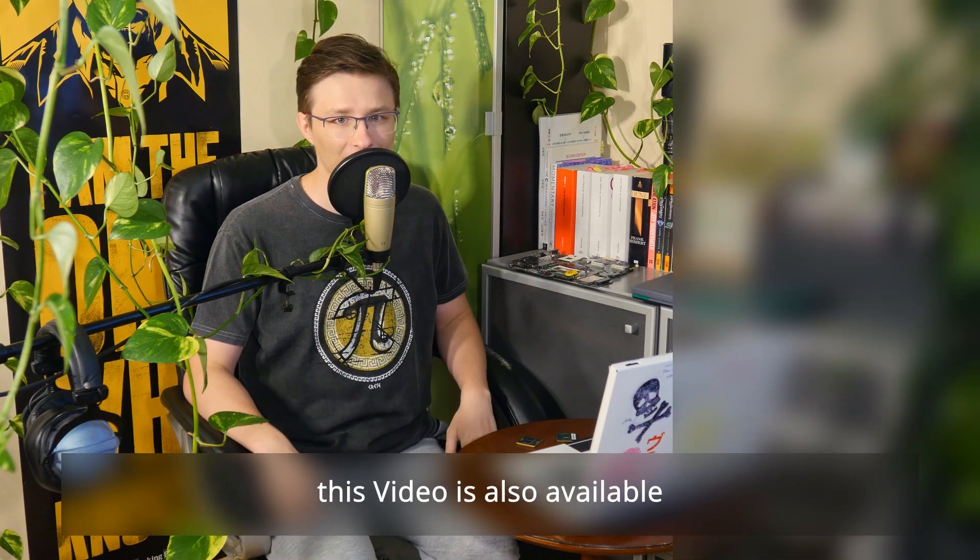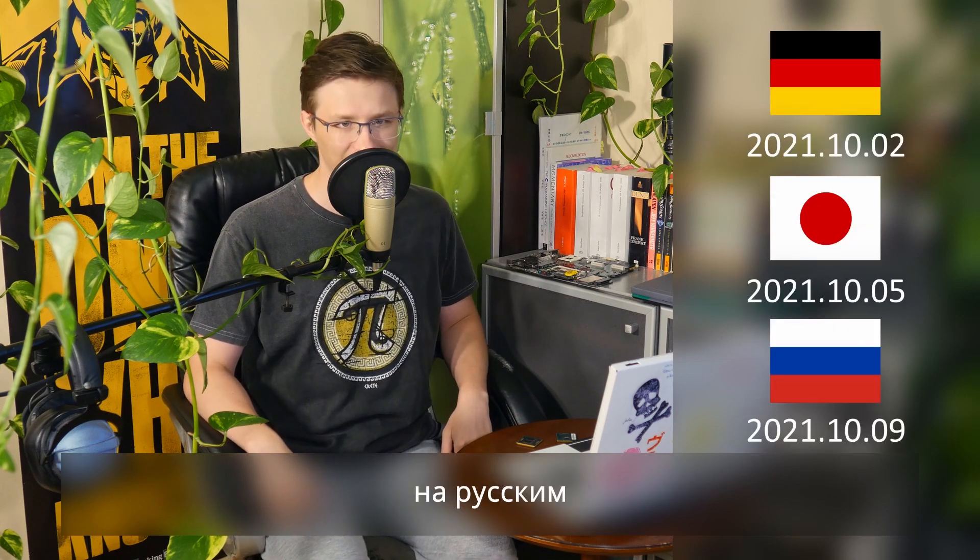Before we begin, this video is also available in Deutsch, Japanese, and Russian.